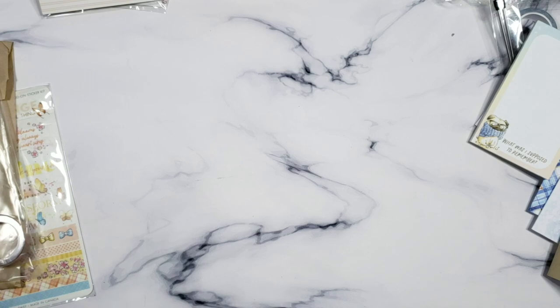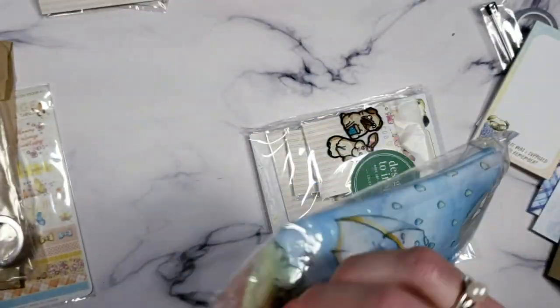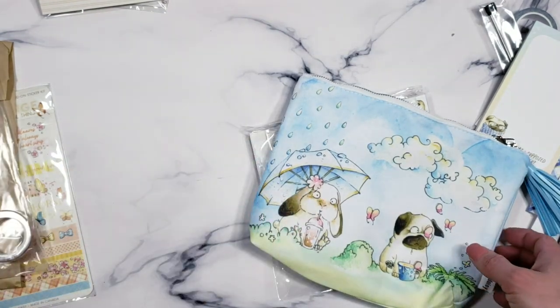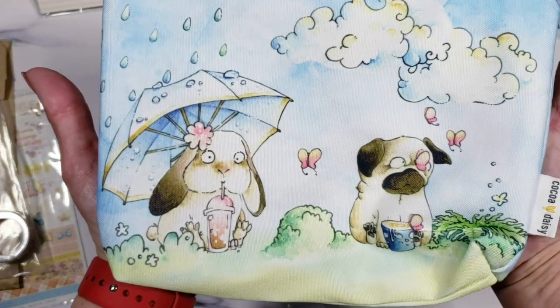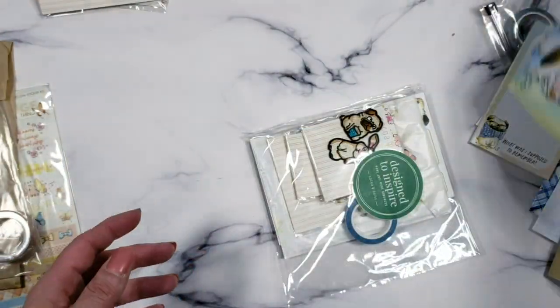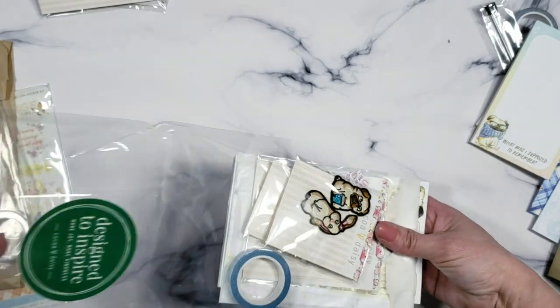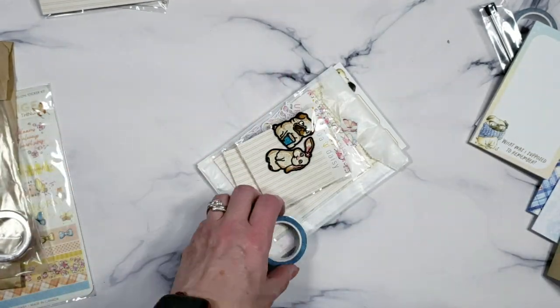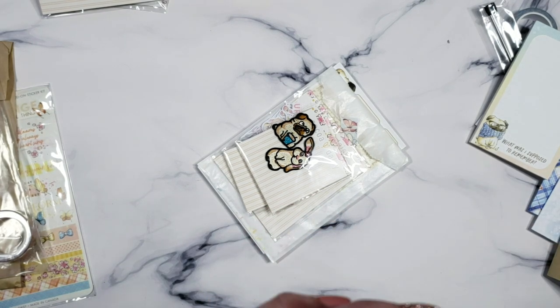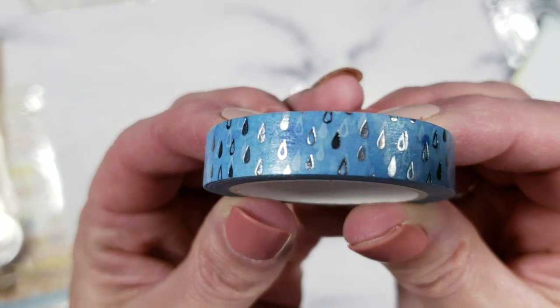Next up is the planner add-on. We get this bag this month — adorable and probably one of my favorites. I think I'm going to put this one in my planner bag and keep it there permanently. It has silver hardware, a little tassel, and a white interior to keep your goodies safe. The add-on gives you more decorative stuff beyond the regular kit. There's a beautiful sheet with silver foil raindrops on a blue background — oh, I love that so much.